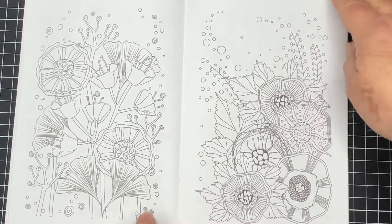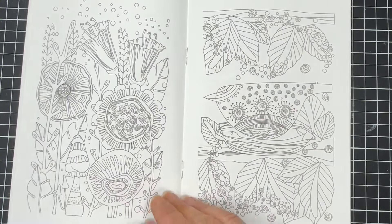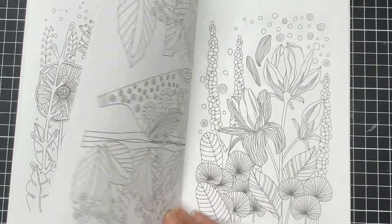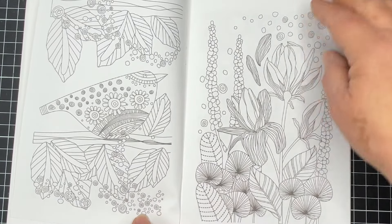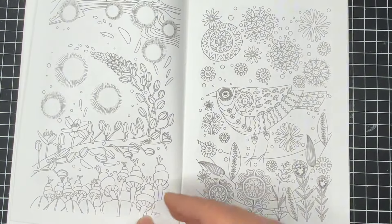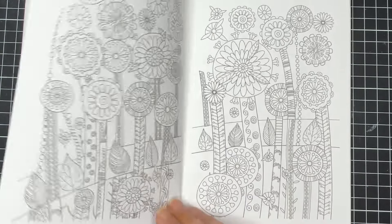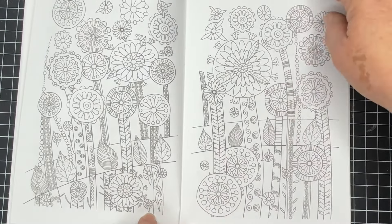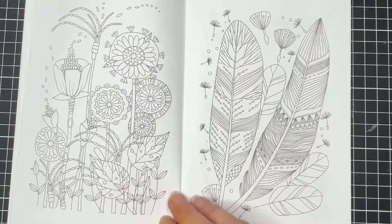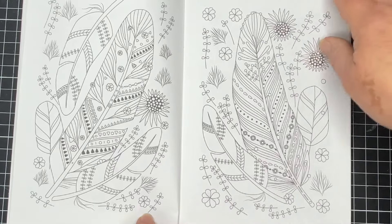I've had it for a while so as I said it might be a little bit hard to get. The images are nice and clear, easy to see, with nice clear black lines. They're sort of a fine medium line. Some of them have a lot of detail, but if you don't like doing the detail just blend all over it. It is quite thin paper — just trade stock style paper.